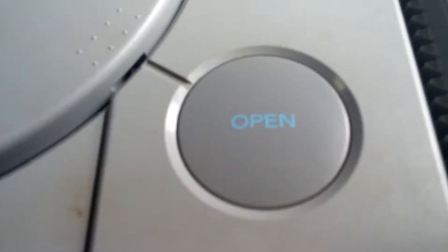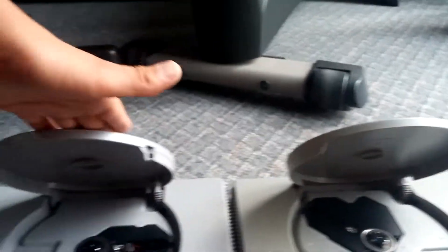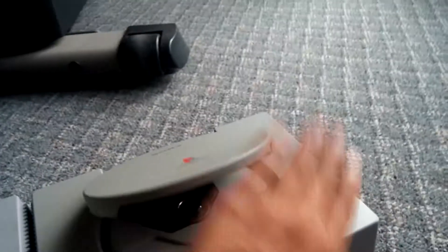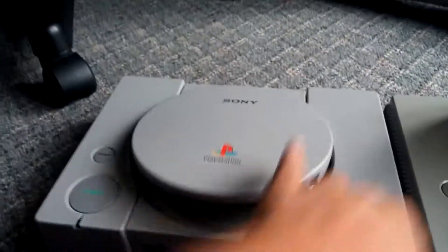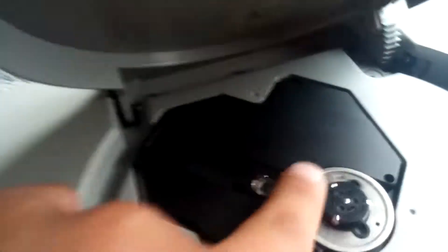First, you have the open button, which on this one is a nice blue-teal-ish color, and on this one it is almost the same color, just a little bit dirty. Let's press the button. And as you can see, they both open up. They're on the same height — this one's a little bit higher, but we'll talk about why that is in a second.